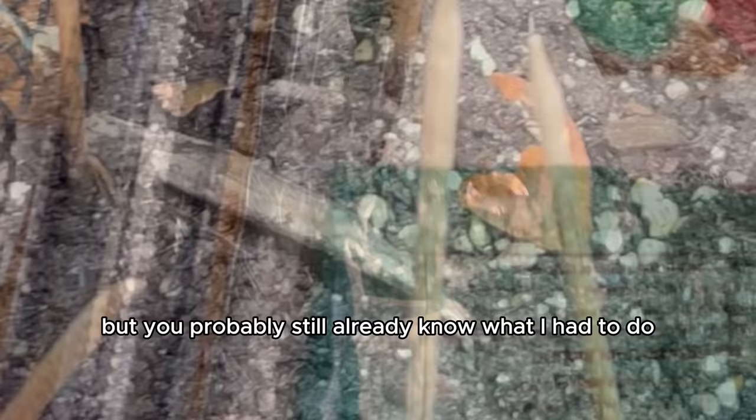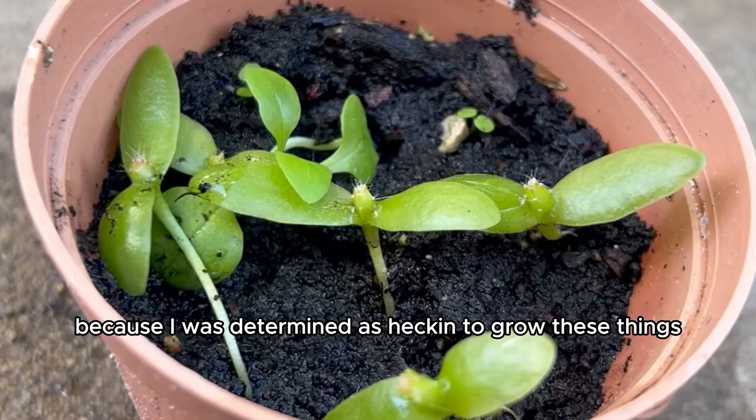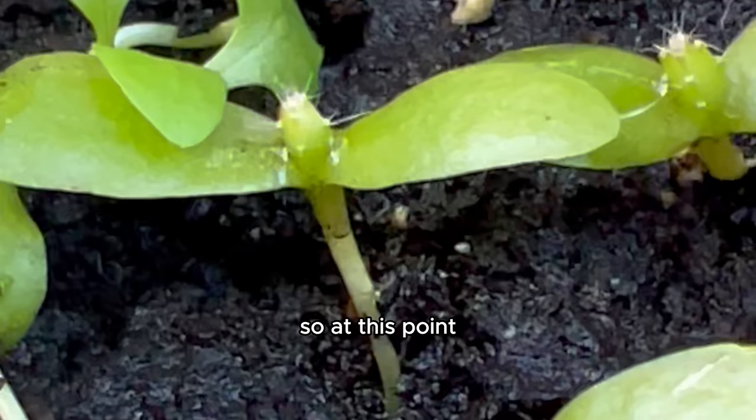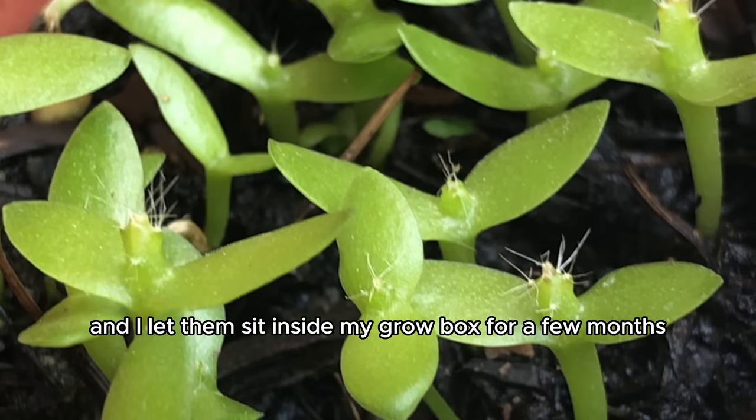I scrummaged in the soil for the remaining children and rehoused them inside because I was determined to grow hundreds of them. It was also getting pretty cold outside — we're in Canada and the winters are very harsh — so I repotted them, let them sit inside my grow box for a few months, and this is what they started to grow into. I was very excited.